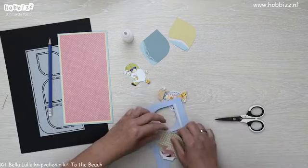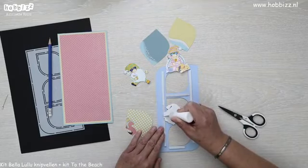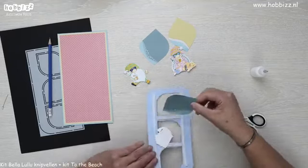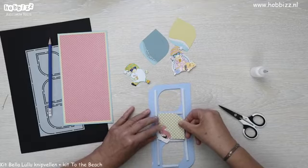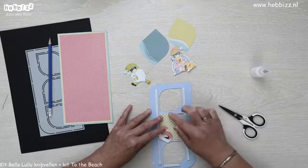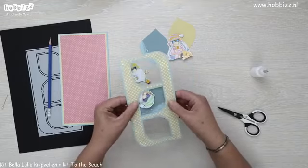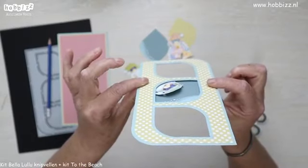Dan nemen we deze voor. Op het gedeelte waar het gnoompje zit doe ik even wat lijm, zodat het daar ook vast zit. Even kijken of ik hem goed plak. Hij valt in ieder geval op het foam aan de zijkanten, boven en onder. Zo piept hij eronder uit. Zo heb je ruimte gecreëerd door het foam.